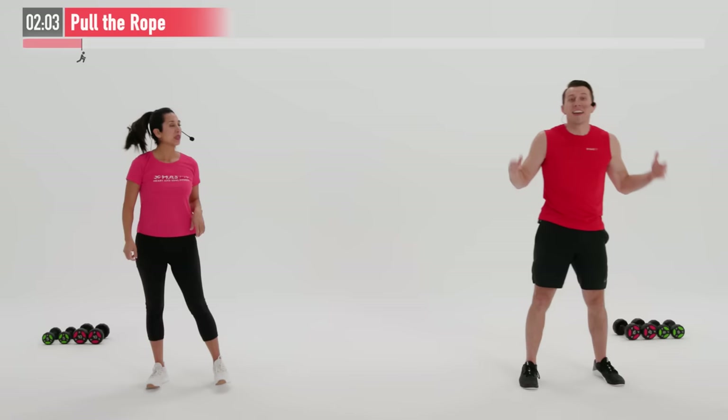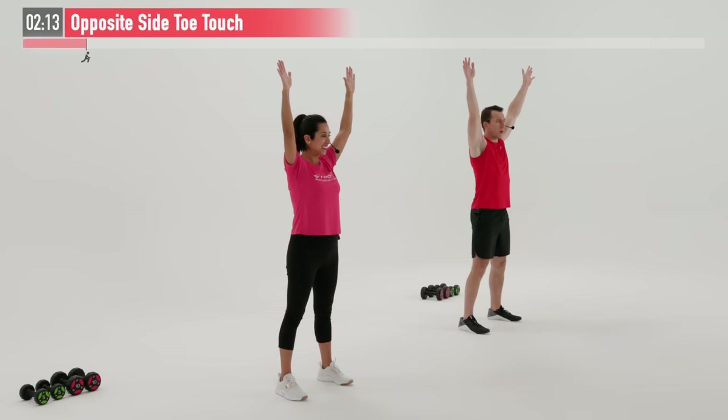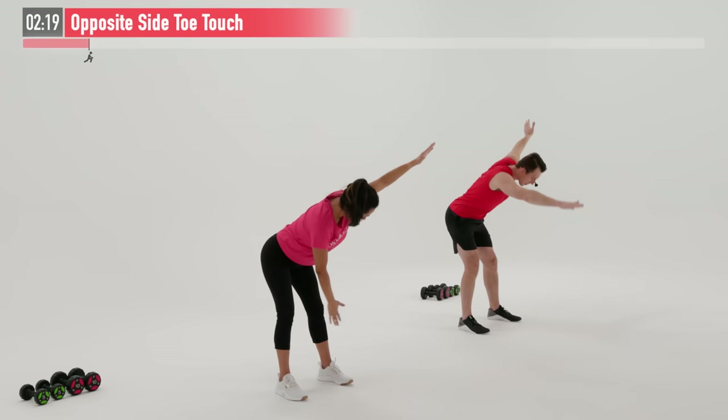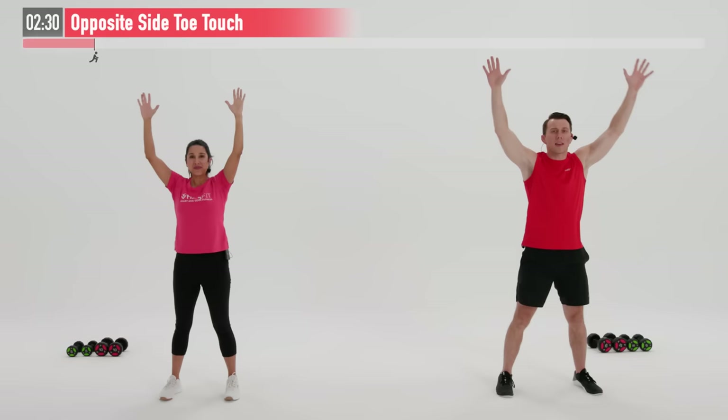Next up, we're going to move into an opposite side toe touch. Feet are a little wider than shoulder width apart, slight bend in our knees. Let's start with those arms up in a Y formation. I'm going to take my right hand, break at my hips, and reach down and touch my left toe — or stopping at my left knee and coming right back up. Breaking at those hips, maintaining a slight bend in our knees as we drive our hips back. Keep our upper back straight.